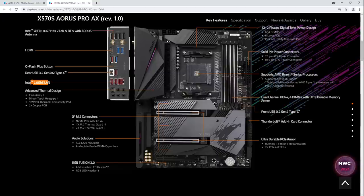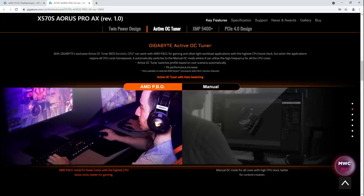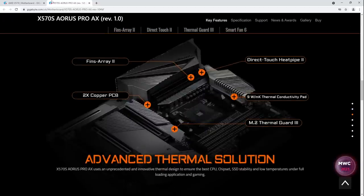It supports an active OC tuner — that's new. It looks like Gigabyte copied the dynamic 5% performance increase. You've got to love overclocking Ryzen CPUs. At least they're not lying about it because that's realistically what it'll do. Basically, Gigabyte now has the same functionality that Asus has on the Crosshair 8 Dark Hero, so I'll get to play around with that. I actually asked Gigabyte if they could send over an X570S motherboard for testing.